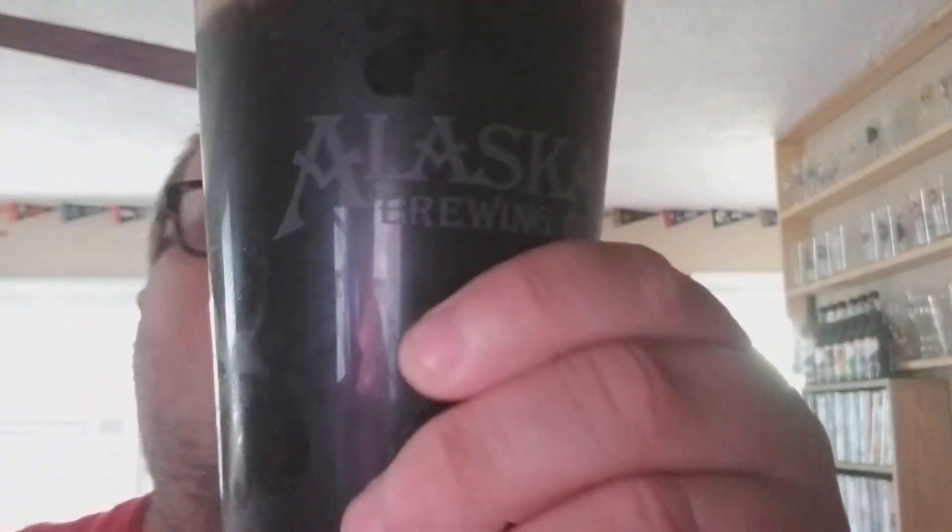The color of it — about a quarter inch finger of an off-white beige color head. Not a whole lot of room; I don't know if this is because it's been in the fridge for a while. We'll get some coffee, a lot of vanilla, some dark malts in there. Definitely vanilla flavoring, a little bit of coffee notes.